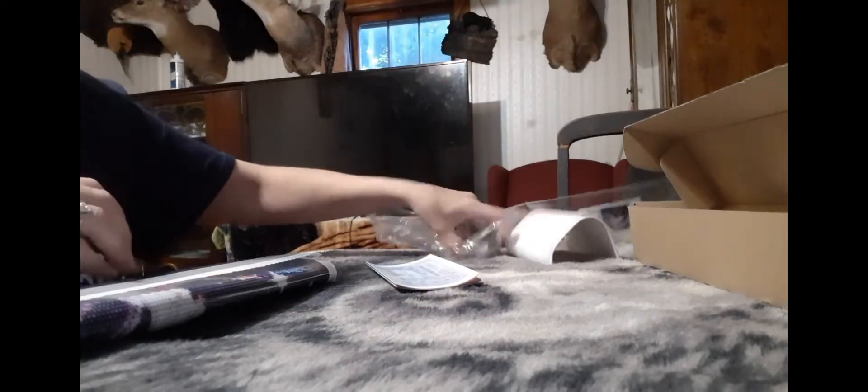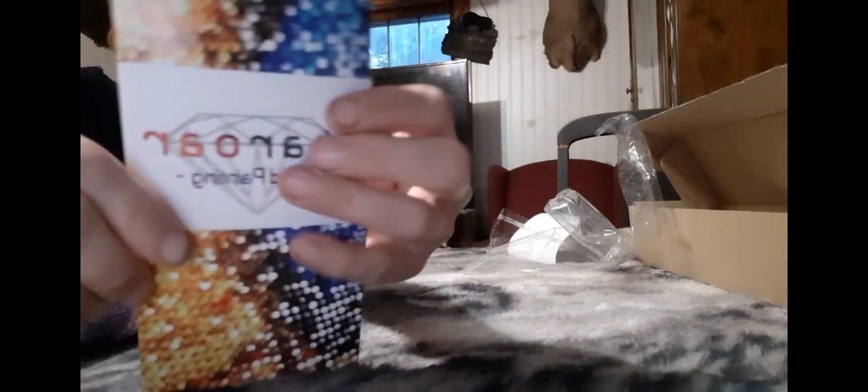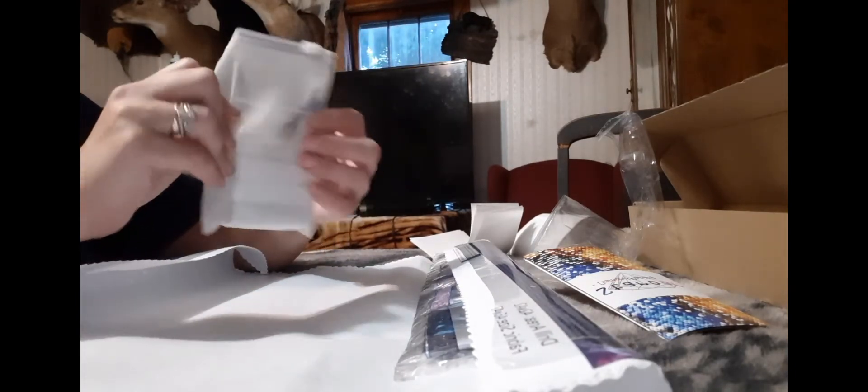Like I said, I've seen a lot of people do unboxings of this company and I just had to try it. Again with the second painting, you get the little pamphlet with the key on the back and the name of the painting, which is Above the Moon. It also has the parchment paper. The tool kit is the same as before, but another thing I like — even though it is round drill — it does come with tweezers as well. This one is a rhinestone kit as well.